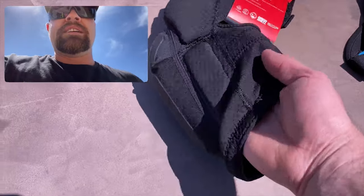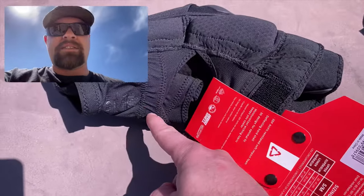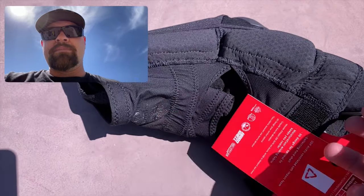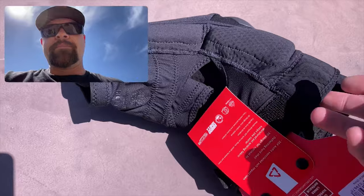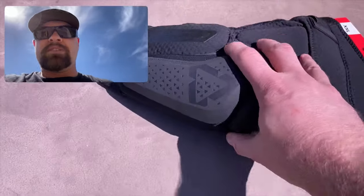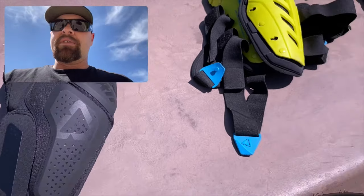Now the one downside, if you can call it that, is that you have to take your shoes off — they take a couple more seconds to get on and off. But they have, if you can see this piece right here, this strip on the inside — there's a rubber piece that helps keep them in place, and there's another one right up top here, so they won't slide down your leg. Really great. You can also pick these up for about a hundred dollars. I will link to both of those down in the description.